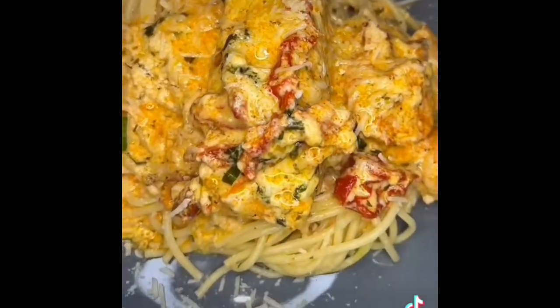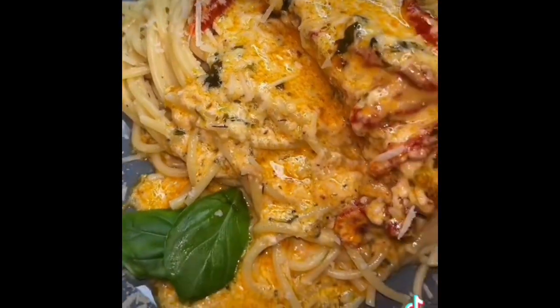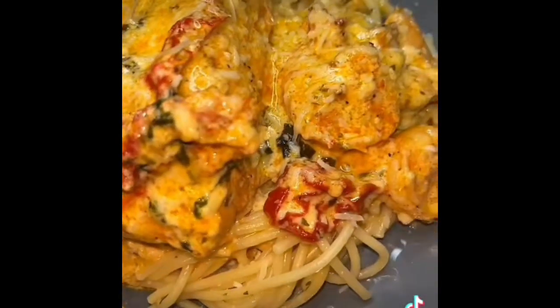Y'all, this is so motherfuckin' good. All right, everybody's done seen Marry Me Chicken, right? So I decided to make me some Wife Me Up Salmon. Same concept, different protein. Let's get into it.